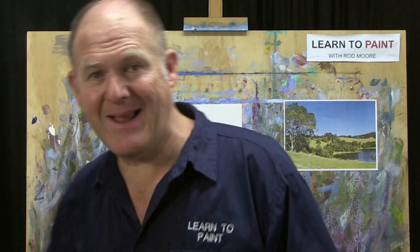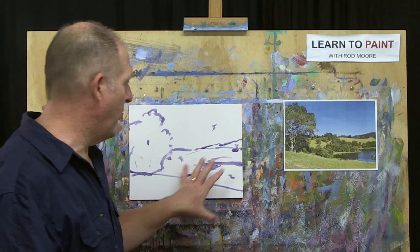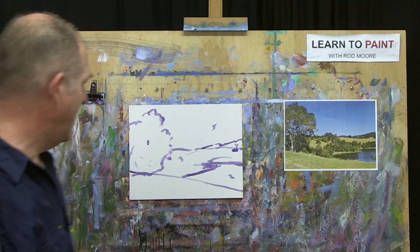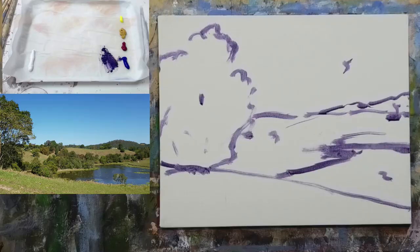That's step one of the Moore Method of Painting — it's about getting the right shapes in the right place, then standing back and asking: is that going to make a pleasing composition? I've pushed everything in because I didn't have a board the same shape as the photo. The photo is more rectangular and landscape, and I'm putting it into more of a squared-off format, so I'm making some edits. Now we need to get in and block in color.